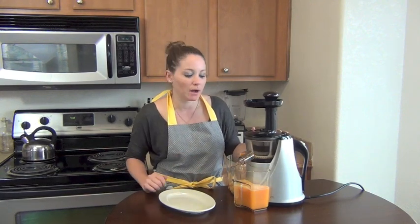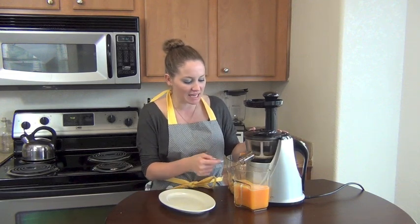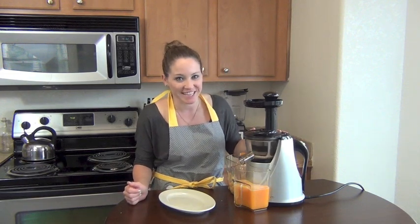The juice is slowing down — just dripping out now. That's when you know it's done: when you're just getting a few drops here and there. Now it's time to taste it.